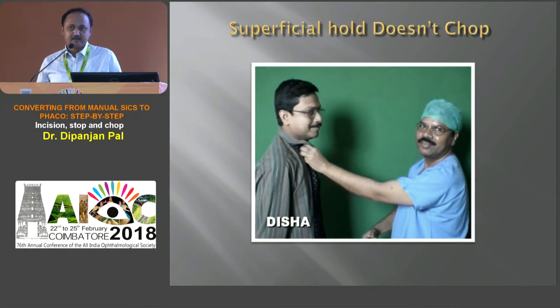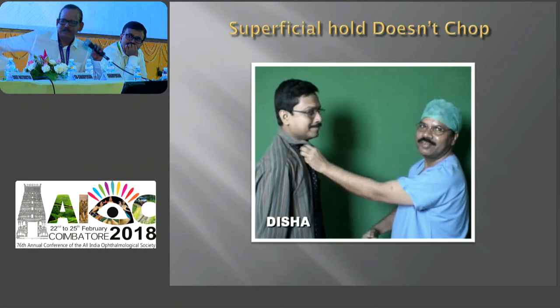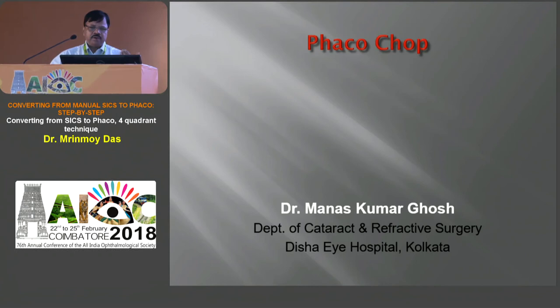Now I invite Manush Khosh, our FACO instructor for our training course. Manush will be dealing with the last topic — the direct chop. Good morning. We have finished trenching, cracking, and stop and chop. Now we come to the slightly higher technique — the FACO chop technique. What is chopping? It is the procedure of dividing the lens nucleus into multiple fragments by taking advantage of the natural cleavage plane of the lens nucleus.